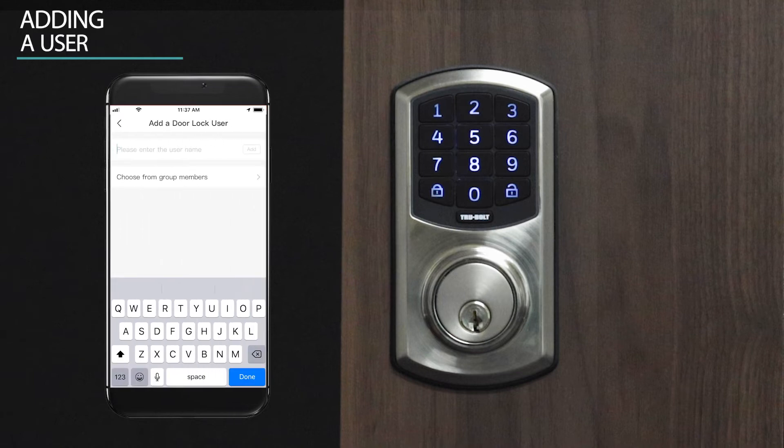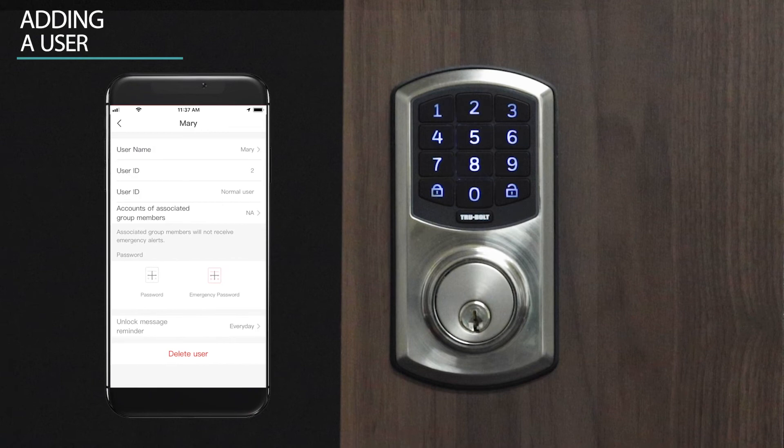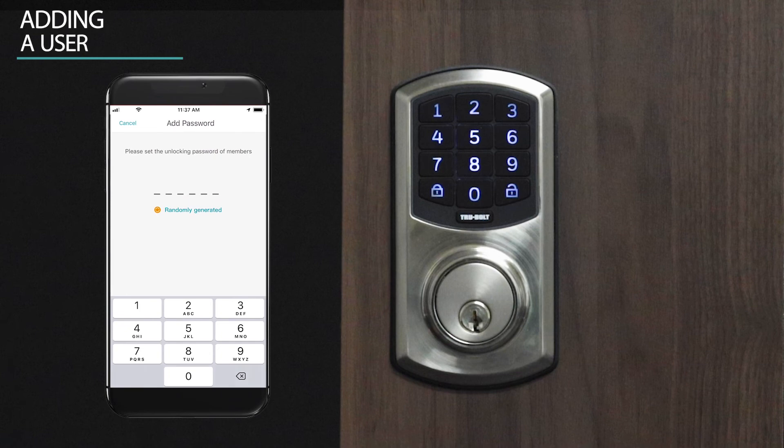Enter the new user name and press add. Select the password icon. Enter a new six digit password and press done.